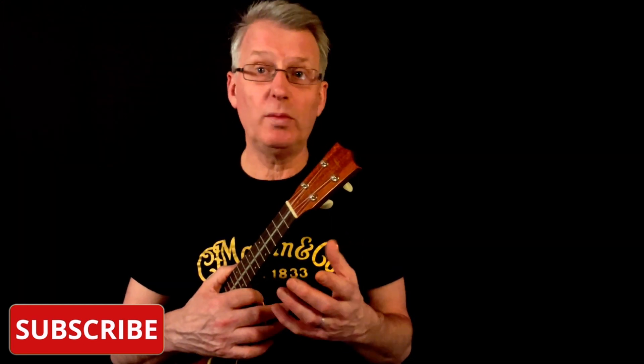So that brings us to the end of this tutorial. I've linked in the card above and the video description below to a play-along video of me playing the whole arrangement of the song. If you've enjoyed this tutorial and found it useful, please give the video a like, leave a comment, and subscribe to the channel. If you'd like a PDF copy of my song sheet with the lyrics and chord boxes, you can buy me a coffee — see the video description below — or alternatively join me over at my Patreon page, where all my tutorials and accompanying PDFs are available. Many thanks for watching and bye for now.